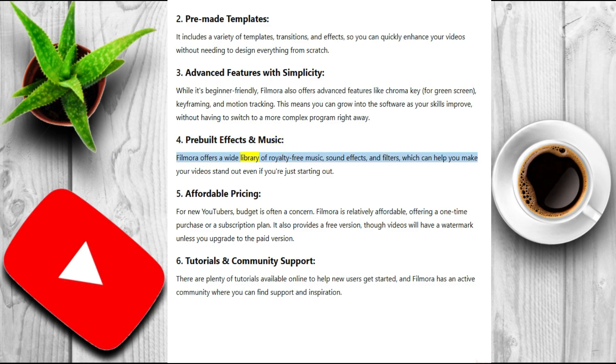Four: pre-built effects and music. Filmora offers a wide library of royalty-free music, sound effects, and filters, which can help you make your videos stand out even if you're just starting out. Five: affordable pricing. For new YouTubers, budget is often a concern. Filmora is relatively affordable, offering a one-time purchase or a subscription plan.